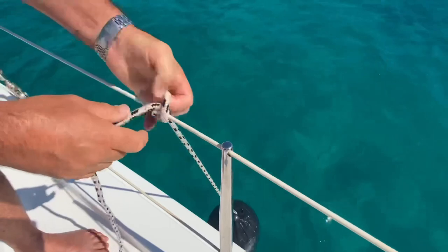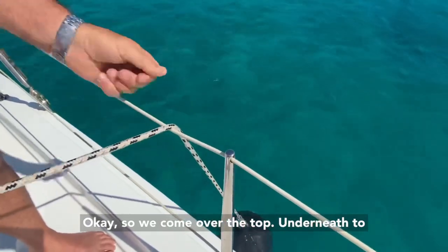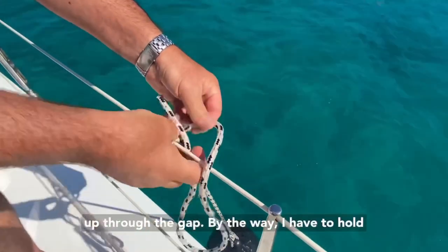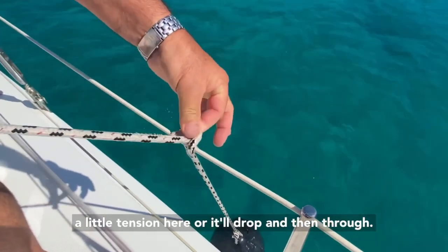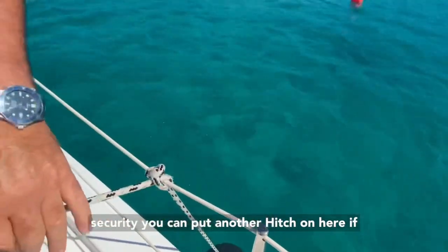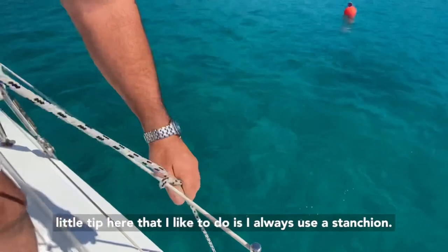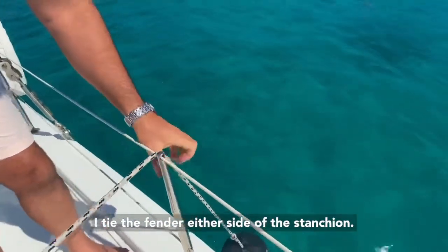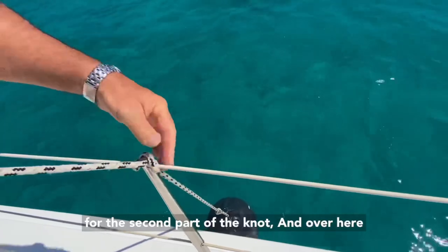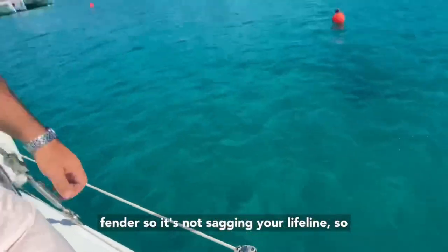Let me show it to you again. We come over the top, underneath to one side, back over the top to the other side, up through the gap - I have to hold a little tension here or it'll drop - and then through. So that's the clove hitch. For extra security, you can put another hitch on here if you're tying on a fender. On the subject of tying on fenders, I always use a stanchion - I tie the fender either side of the stanchion, and that just provides a little support to the fender so it's not sagging your lifeline.